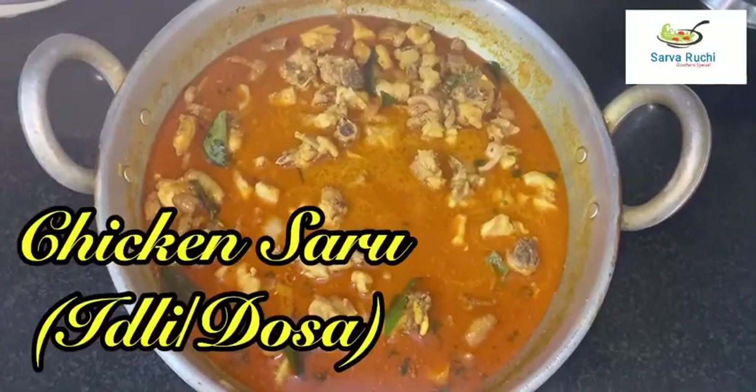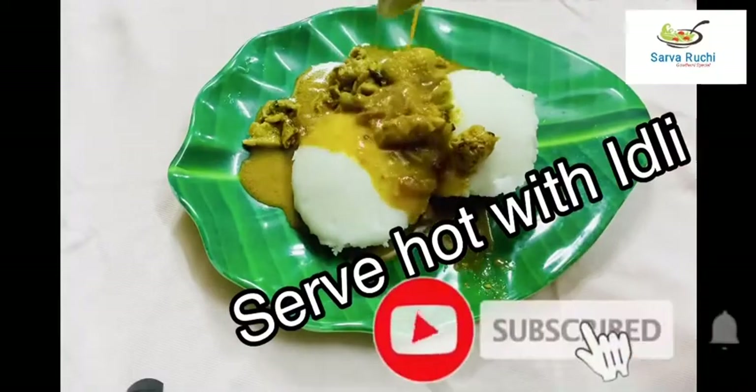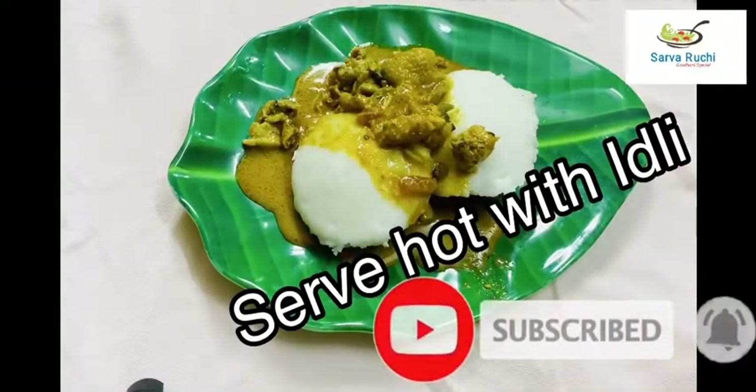Finally, chicken saru is ready. Serve hot with idli. It really tastes good — please try it at home, friends!